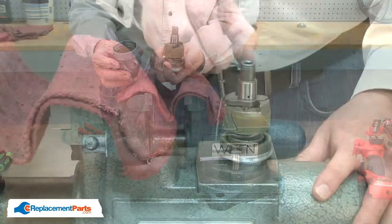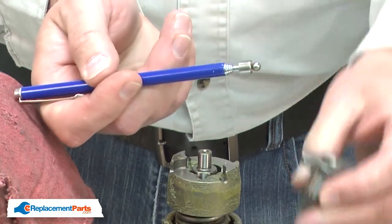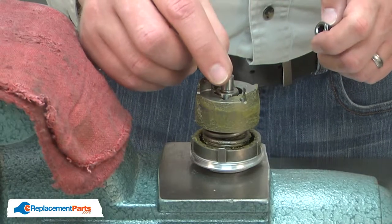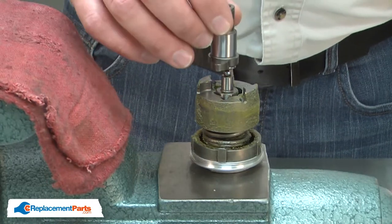Now I can remove the anvil. To remove the steel ball, I'll use a magnet. Now I can install the new anvil. I'll place the steel ball on top of the shaft on the hammer assembly, then I'll place the anvil over both.